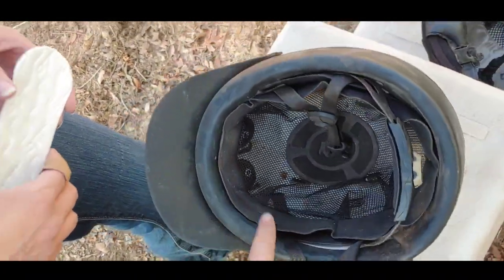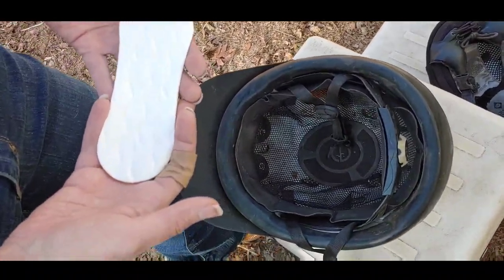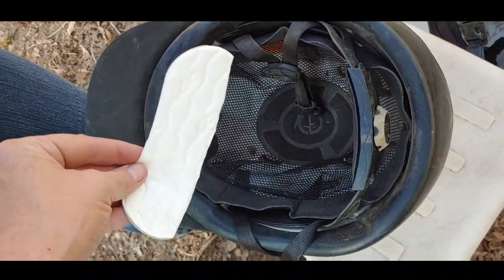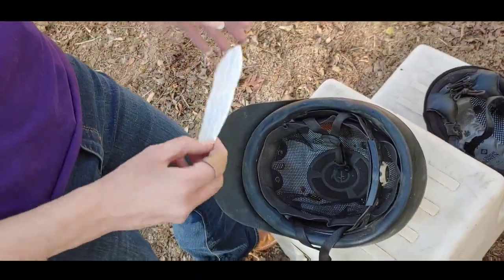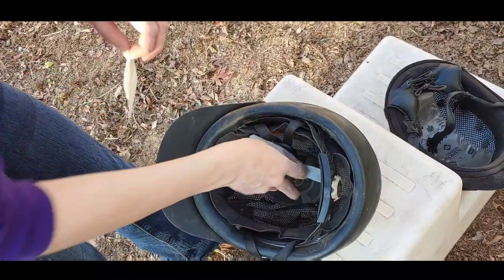If you want to put a simple female sanitary napkin — I highly recommend unscented — they don't exactly fit right as-is, so if you want to trim them, you can trim them like this and they'll fit a whole lot better. Here's the trimmed version right here.